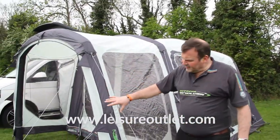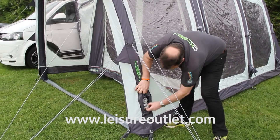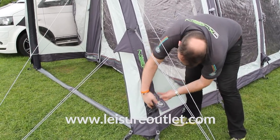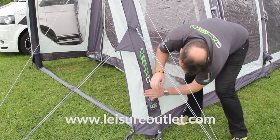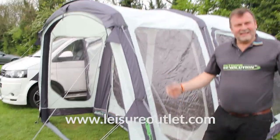So we've pegged it out, guyed it out, it's secured to the van. All we need to do now is replace this cap on the dynamic speed valve — that secures it and makes it neat. Do that all the way along and that's your awning done.